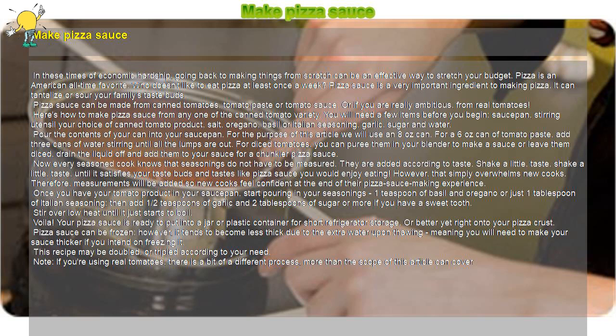Voila! Your pizza sauce is ready to put into a jar or plastic container for short refrigerator storage, or better yet, right onto your pizza crust.